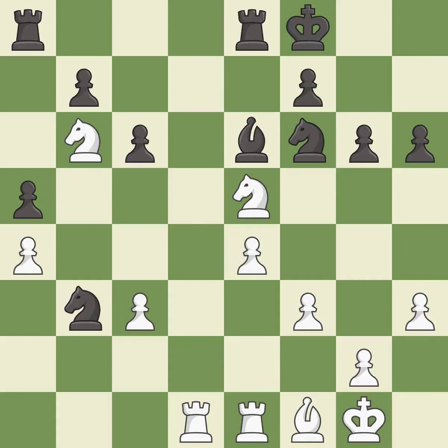This wins time by threatening a rook and forcing it to move away. It is best — this challenges the opposing rook for control of the open file. It is good. This offers to exchange pieces of equal value. This threatens to win a pawn. It is best.